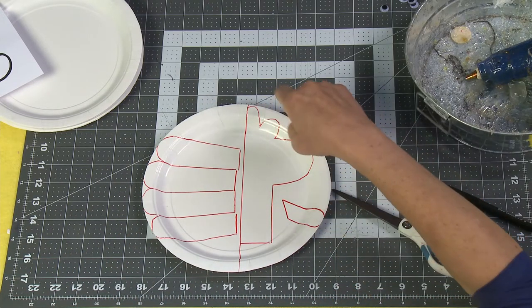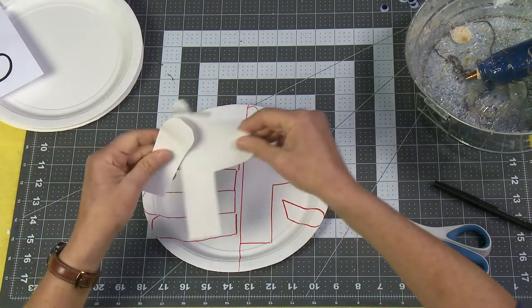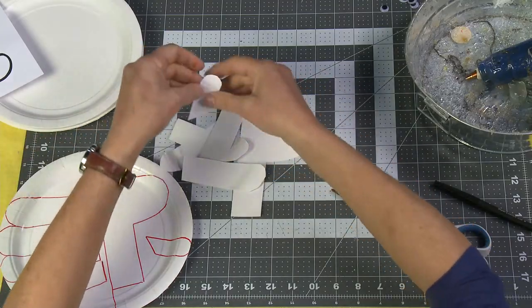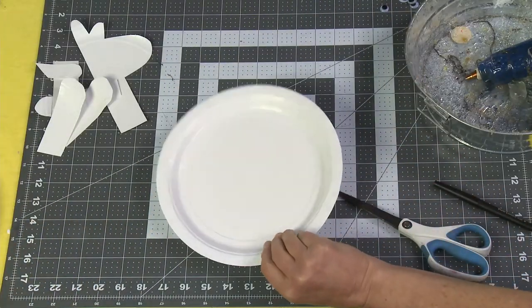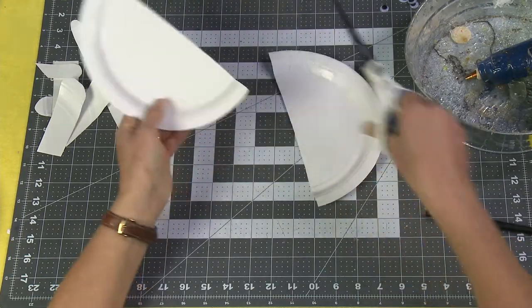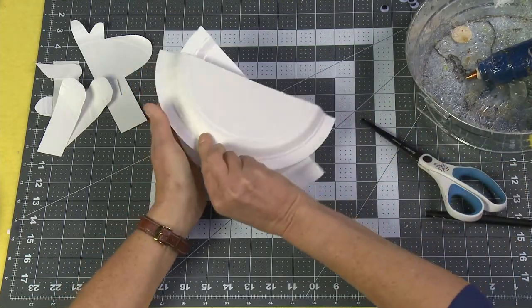Then all you're going to do is cut out all your pieces so that you end up with your head, your four legs, and your tail. Then take another plate and cut it right down the center — this is going to become our llama body.